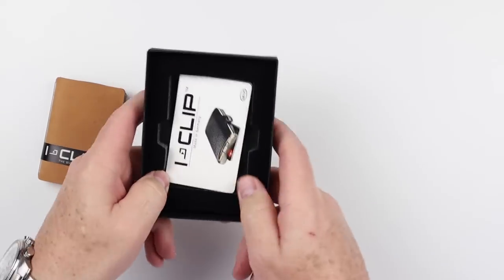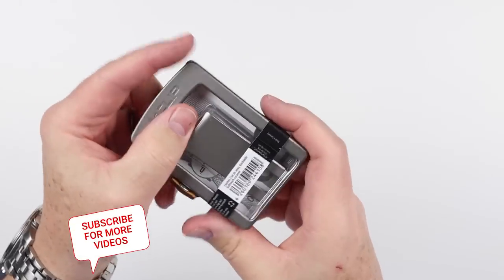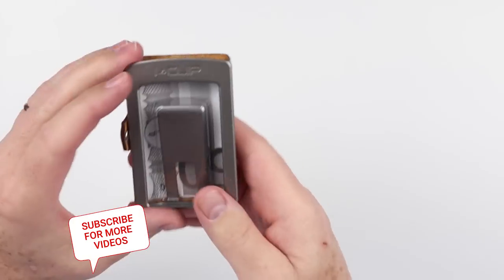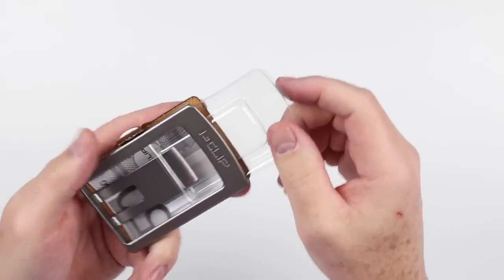That's kind of a foam padded case there. Let's see what we have. This is a little band — we'll pull that off. Looks like we have something in here — a plastic insert.